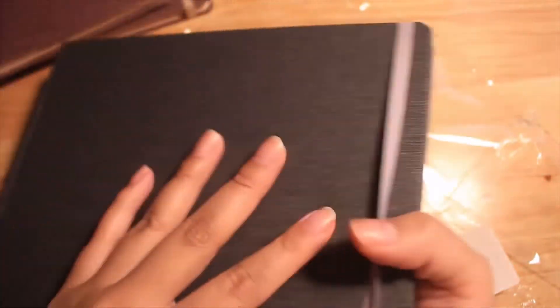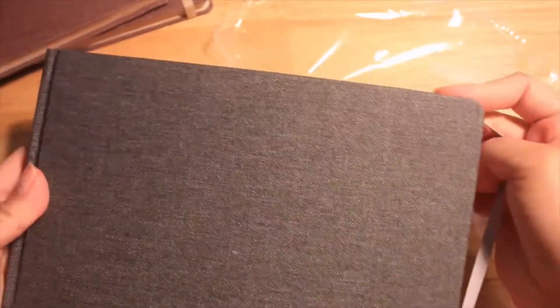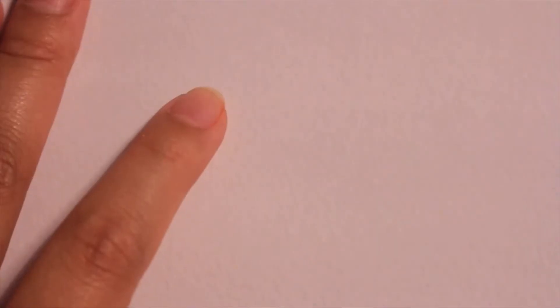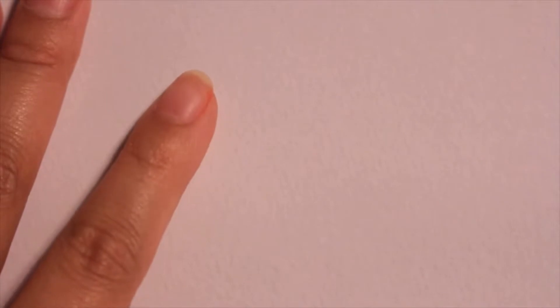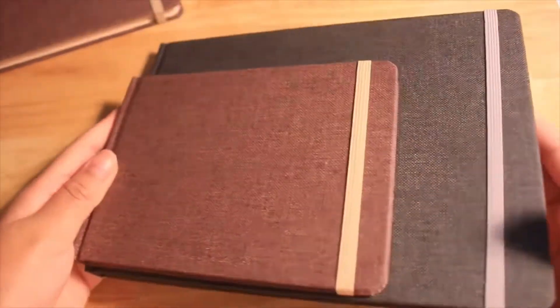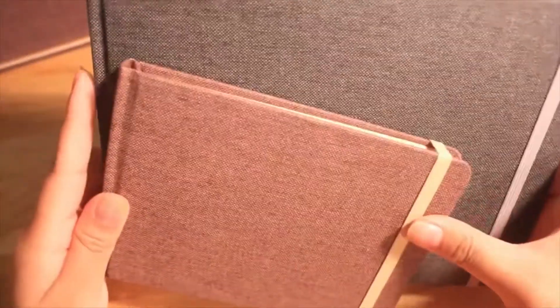It does come with a strap on the side that is a lighter color than the canvas, and here's the inside. Often times you'll find that the first two pages of your sketchbook are stuck together, but this one is not. Here's the texture of the sketchbook — as you can see, it doesn't really have much tooth. So if you were looking for a sketchbook with a lot of tooth, this one is not for you. And here you can see the size difference between the A6 and the A5.